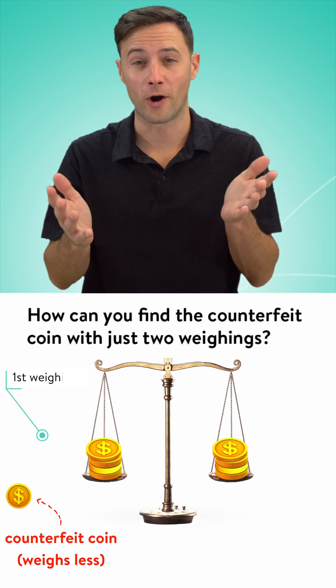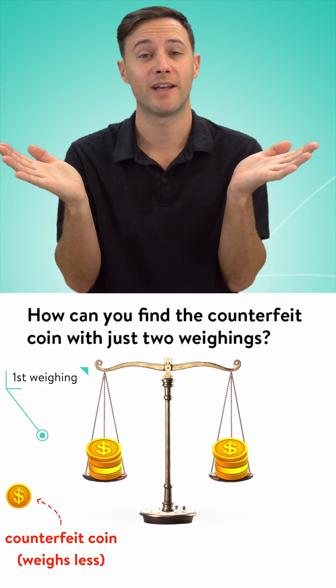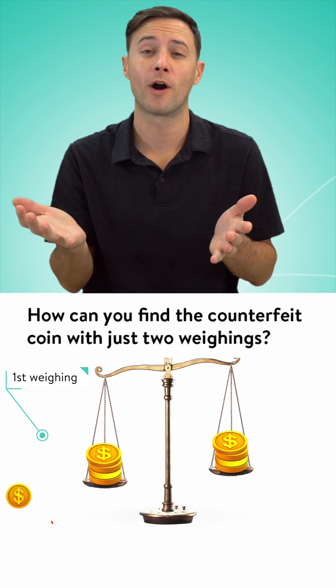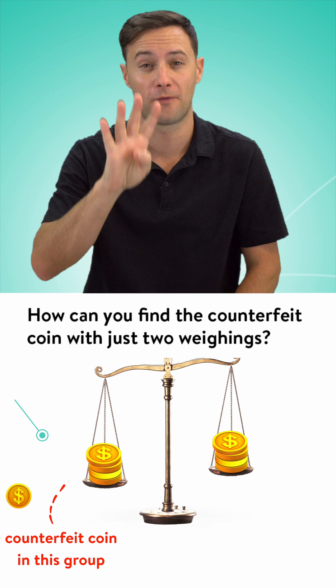If we start with four and four, with one coin left over, we might get lucky. They might weigh exactly the same, which means that leftover coin is the counterfeit, or one of them is going to be lighter than the other. In that case, you've narrowed it down to four.